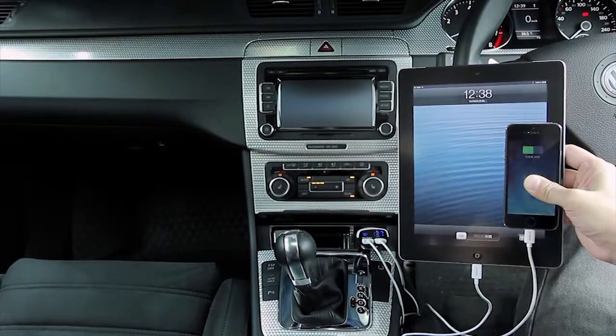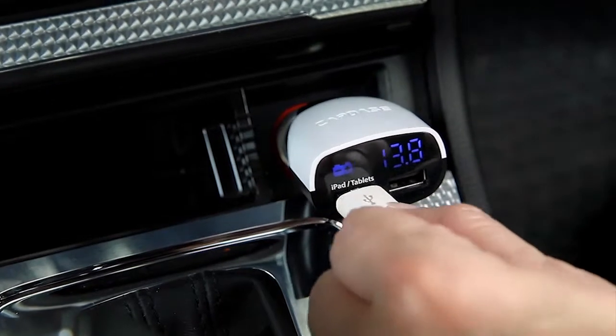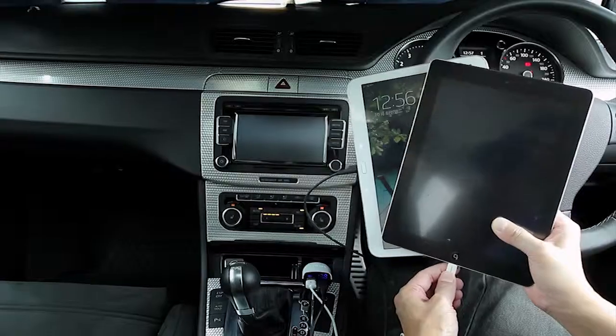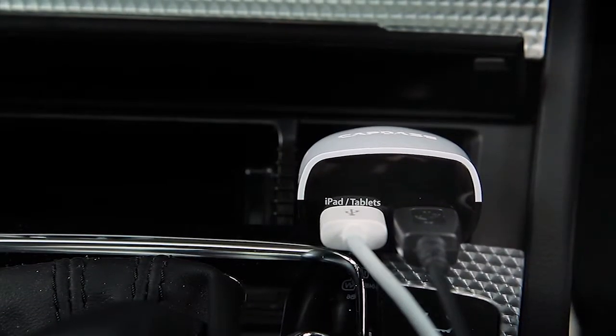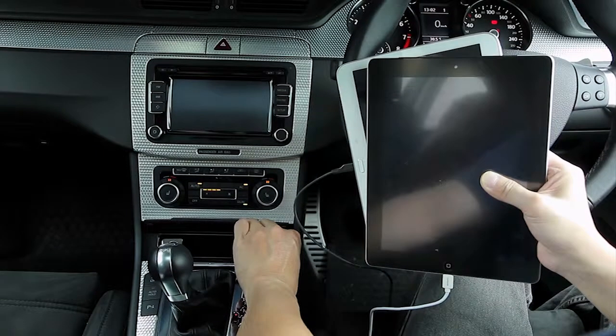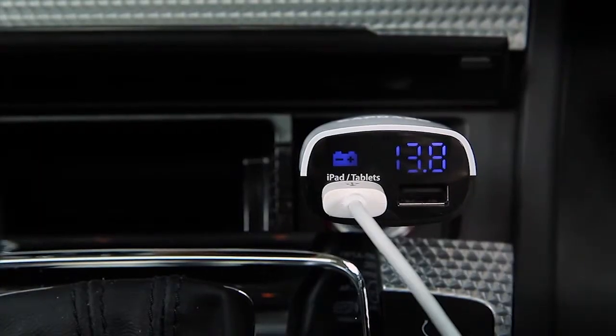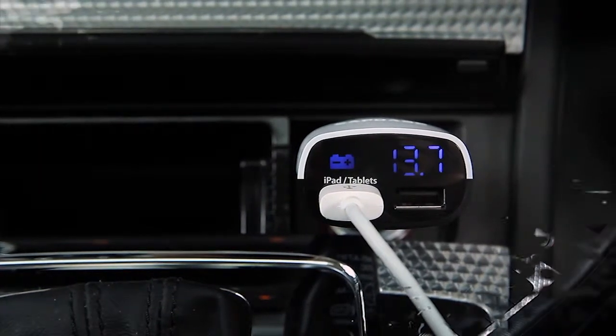In case the total current exceeds 3.4A, Overload Auto-Off protection will kick in. Monitor T2 will switch off automatically and resumes operation once the total current drops back to a normal level. This protects your devices as well as the charger itself.